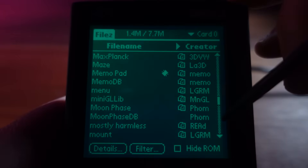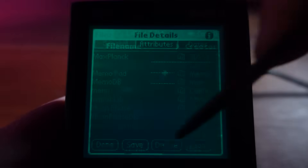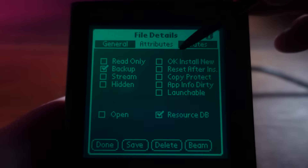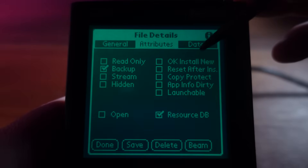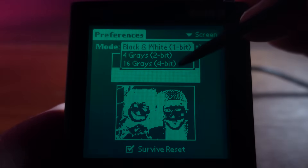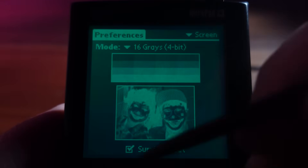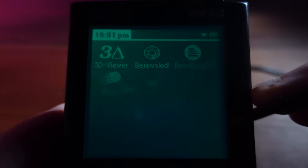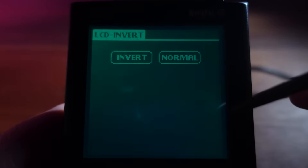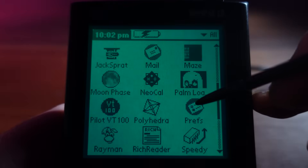I'm going to start by adding some necessary system utilities. The first is Files — an excellent file manager that gives you a lot of control over the operating system and any software that's been installed. I also have a couple of smaller tweaks: one that activates the full 16-bit grayscale mode on the launcher screen to make the icons look nicer, and a small program that can invert the backlight if I want dark on light instead of light on dark.